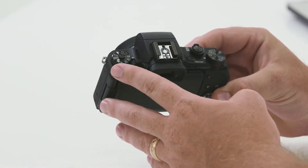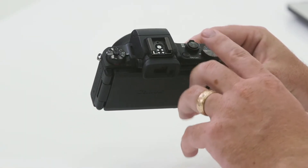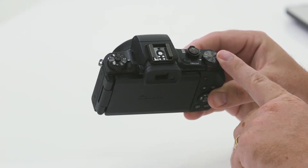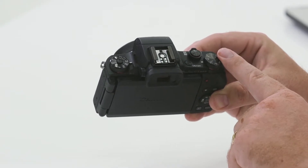Having a quick look around the camera, we notice a few familiar buttons across the top, such as our mode dials, on/off, shutter release, and we also have an exposure compensation dial here. We'll go into a little bit more detail further soon.